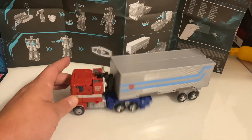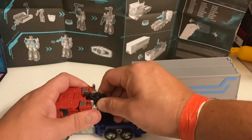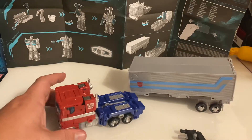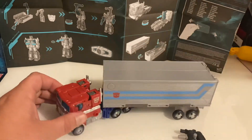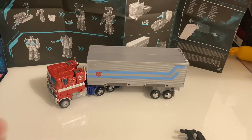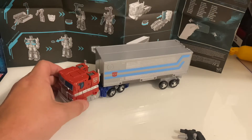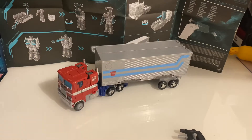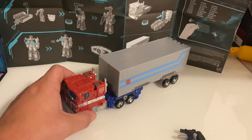There we have it — the complete Optimus Prime trailer. Not a whole lot of movability there. With the rifle plugged in back here — let's take the trailer off and see if we get the rifle out. Now we'll plug the trailer in: a lot more movement here. A great display piece, I think this is really cool. I have the MPP10, the oversized knockoff Optimus Prime from Wei Zhang. The trailer is available for that figure as well, and I think I'll probably go ahead and get it. My girlfriend got me that figure for Christmas — it was a giant 12-inch tall Optimus Prime.